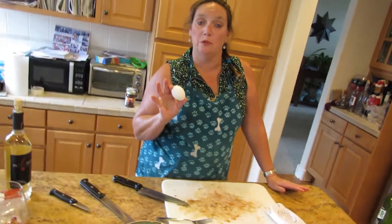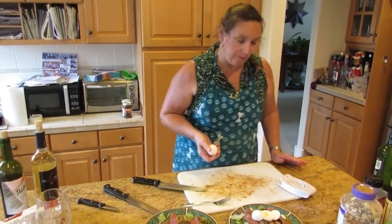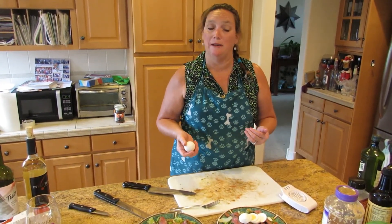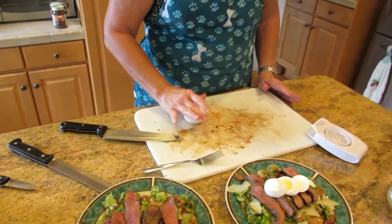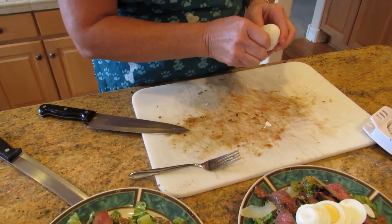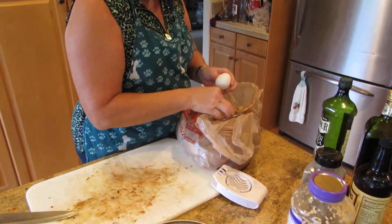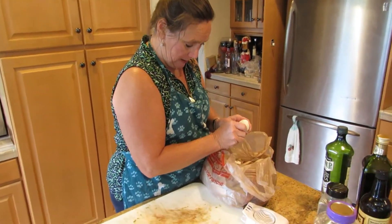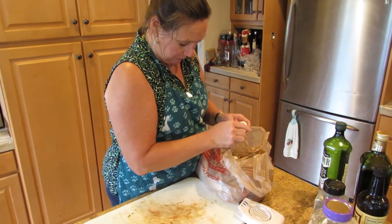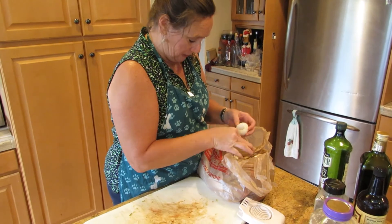When you boil your eggs, you want them to boil for 12 minutes — not 20, excuse me, 12 — at a rapid boil. The best way to peel them is when they're still a little bit warm. Tap them lightly on a firm surface and roll them a little bit — that's going to break the shell and loosen everything up. I have a trash bag right here so I don't get eggshells all over my counter. And it just peels off really easy. I usually rinse them just to make sure I get all the shells off — I don't like eating eggshells.